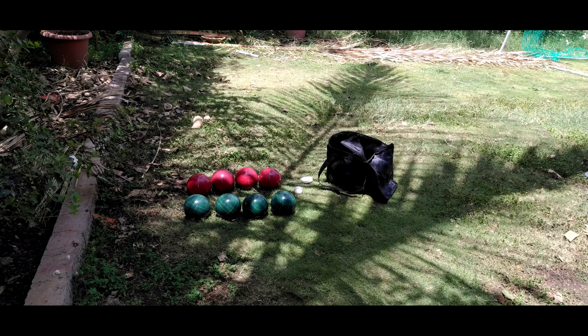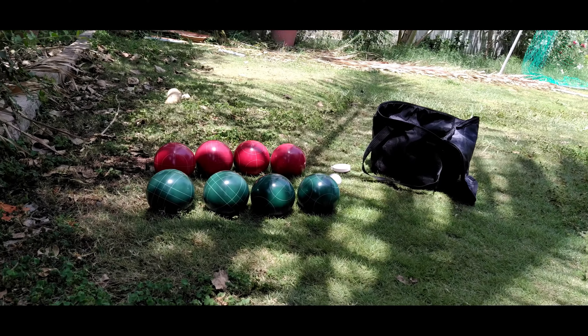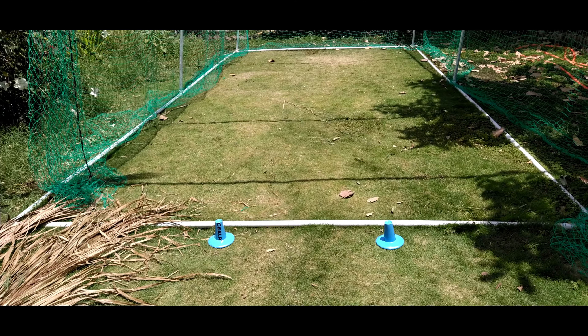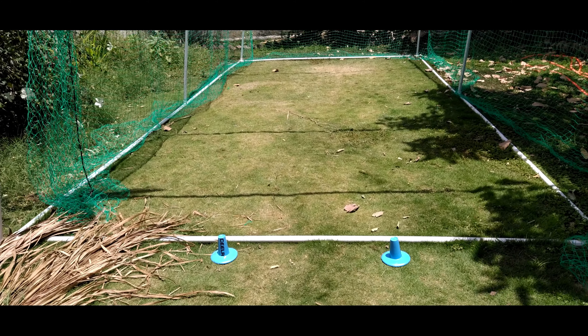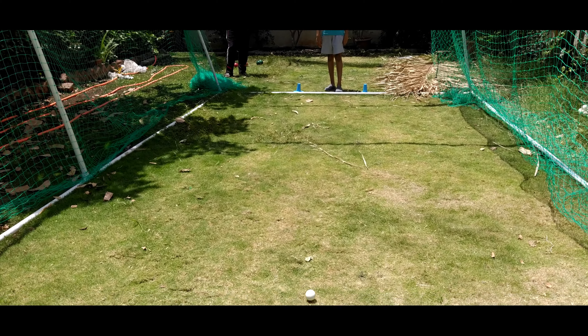Let's go outside. The youngest player may choose the ball. Be creative and decide who gets to throw the jack. Everyone has to throw without crossing the blue markers. We chose the youngest player to throw the pilot.